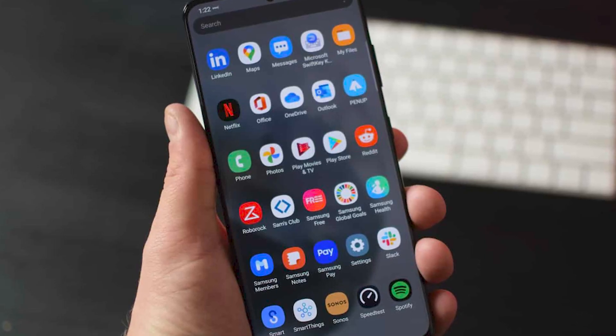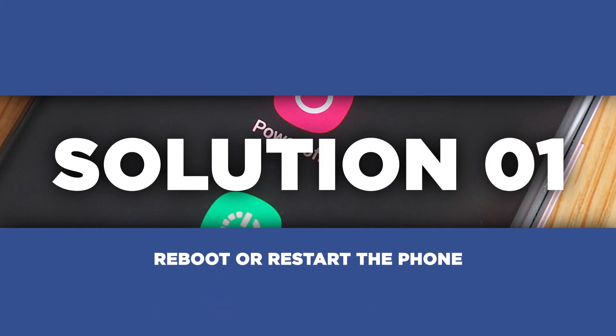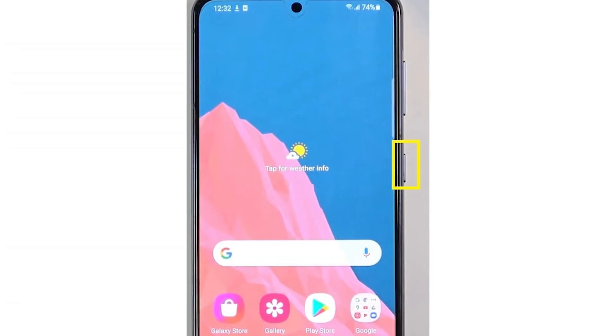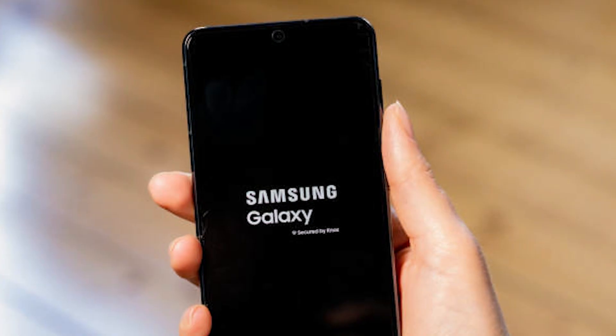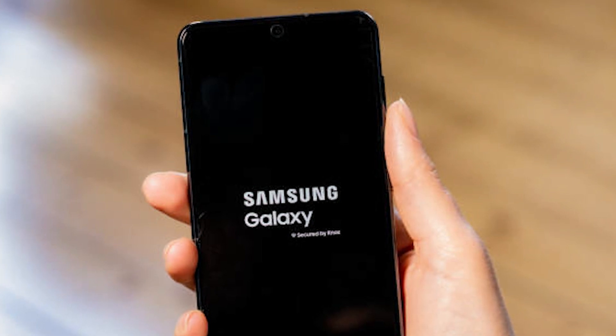First things first, when facing any tech-related issue, rebooting is always a good starting point. Step 1: let's reboot that Samsung Galaxy S21 of yours. Simply press and hold the power button until the power menu pops up, then tap on Restart and let the magic happen. This simple act of turning it off and on again can sometimes work wonders and resolve minor Bluetooth glitches.